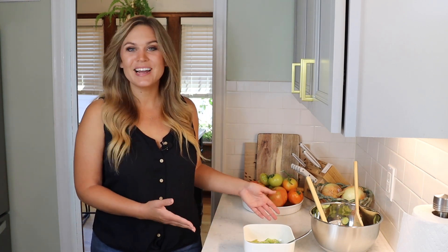Thanks so much for watching. I hope you liked this video, and if you did, don't forget to hit the subscribe button and the bell icon to get notified every time I post. If you try this recipe, let me know what you think in the comment section down below. You can find the full recipe, as always, in the description box, along with links to my Amazon page for all of my cooking favorites and all of my social media pages. Hope to see you back here next time.